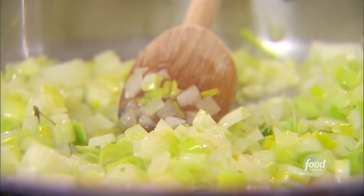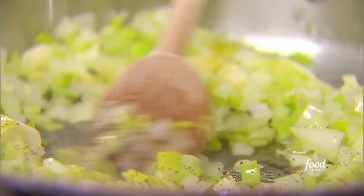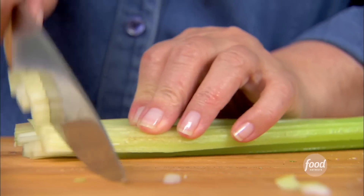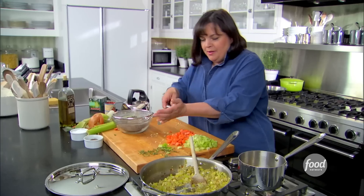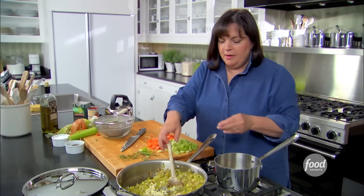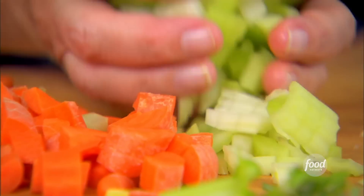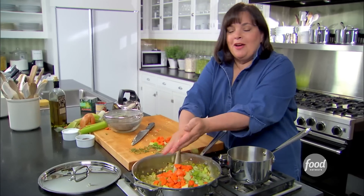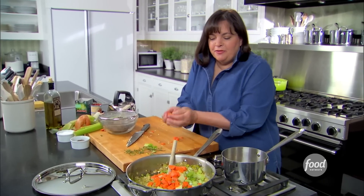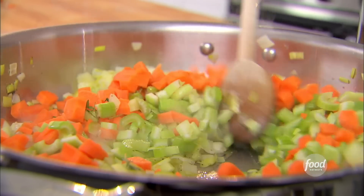A little bit of salt, some pepper. While that's cooking, I'm going to cut up some carrot and celery. I'm going to put in a tablespoon of chopped garlic — cook that for a minute — and then one and a half cups of chopped celery and one and a half cups of chopped carrots. This is really chunky. It's got lots of flavor and the lentils are just part of it. I'm just going to saute that for a second.